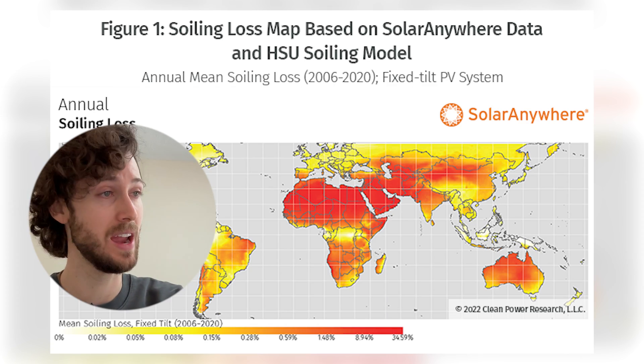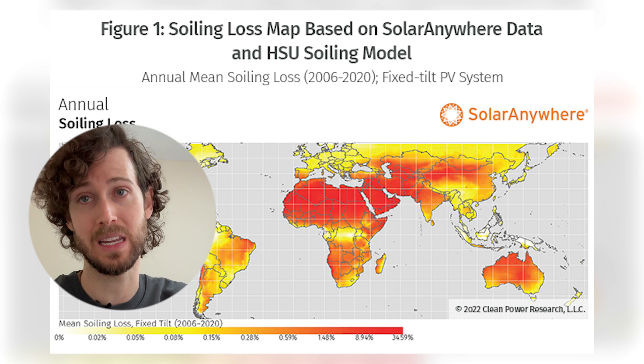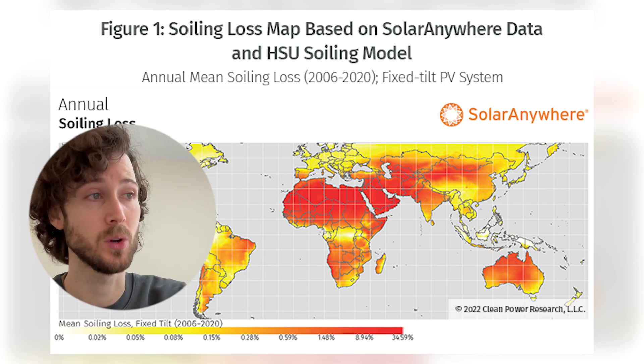In those states the soiling losses look to get up to like the 1.5 percent to nine percent range — much, much higher. The really high soiling losses don't even happen in the U.S.; they occur in the Sahara, the Arabian Peninsula, and the Middle East. I know I have some viewers in India and Australia, and as you can see large parts of those countries also have higher rates of soiling losses.